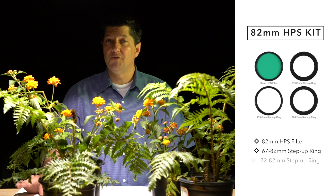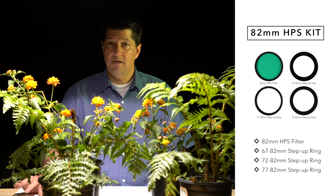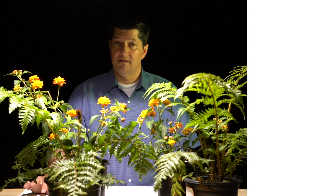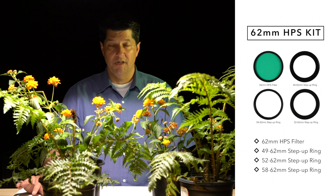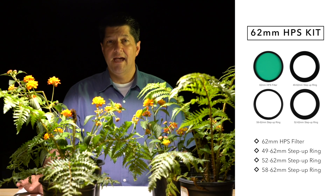The filters come in two sizes: 82 millimeters and 62 millimeters, and they also come in a kit that includes three step-up rings. For the 82 millimeter kit, it covers 67 to 82, 72 to 82, and 77 to 82 millimeter step-up rings. In the 62 millimeter kit, we include a 49 to 62, a 52 to 62, and a 58 to 62 millimeter step-up ring.